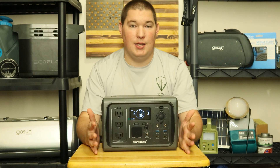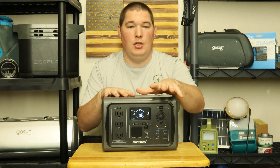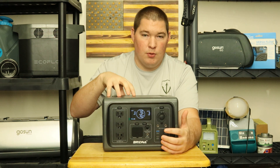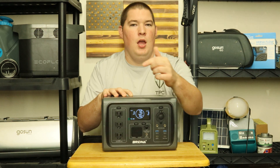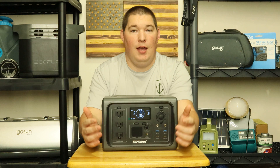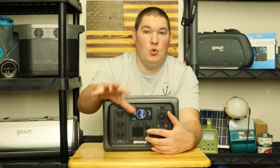One interesting feature is a UPS — uninterrupted power supply. If you're charging something like a computer or security system through this unit while it's plugged into the wall, and you lose shore power, this thing automatically takes over. You shouldn't have to worry about things flickering or shutting off because it seamlessly transitions from wall power to battery power to your device.